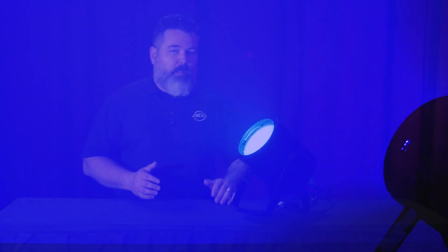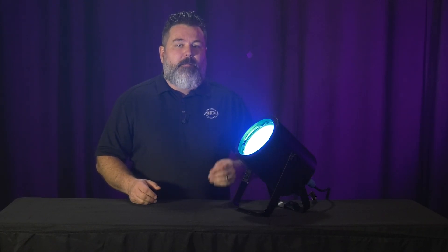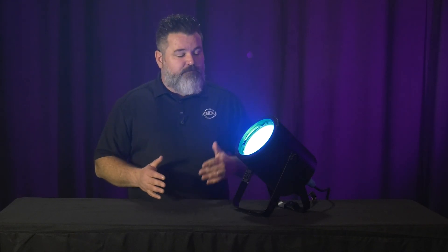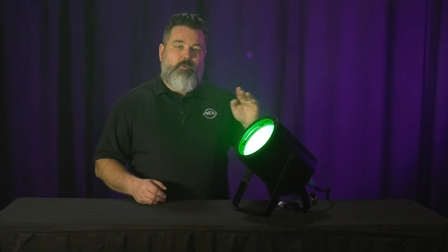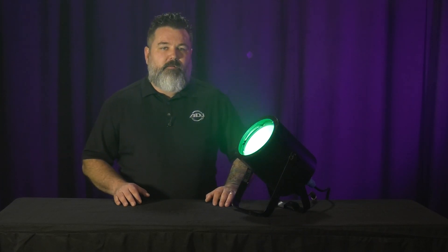Going back to the lime, on this unit we added some features you may have heard me talk about with other fixtures. We did add a tunable white variable color temperature channel. If you're using this to mix any sort of white light, you've got all the way from as low as 2300 Kelvin to as high as 8000 Kelvin in different notches pre-mixed for you, or you can mix it yourself. We wanted to give you a channel that makes that super easy directly on the fixture itself.